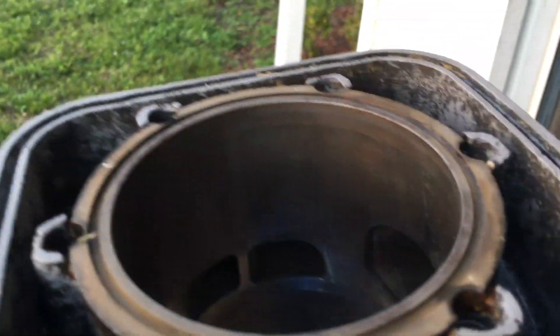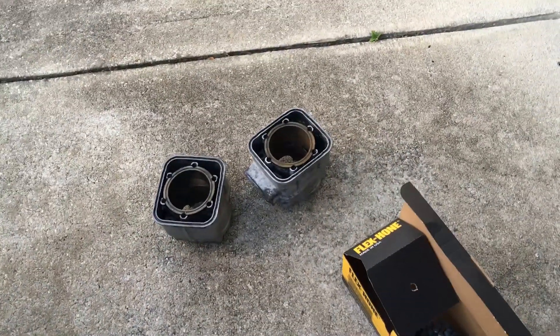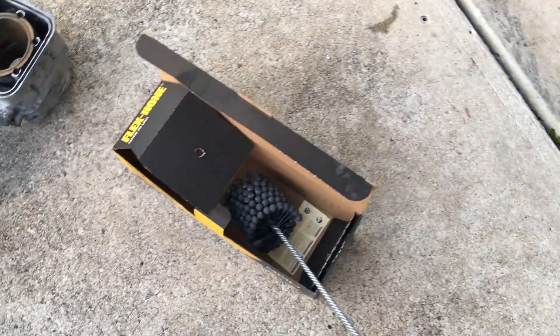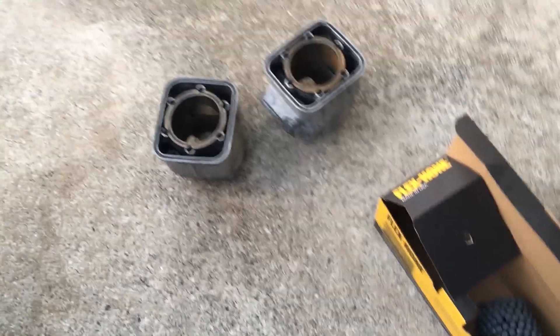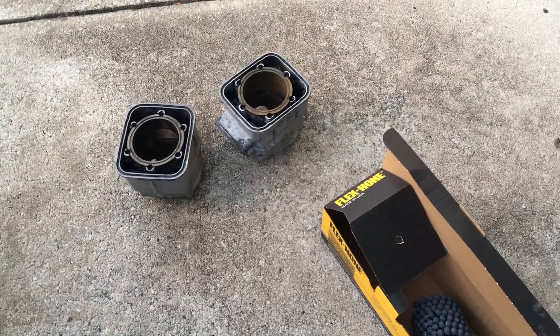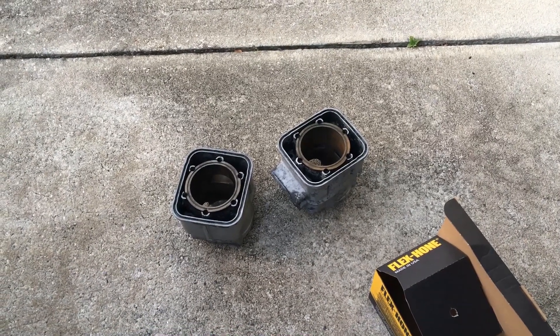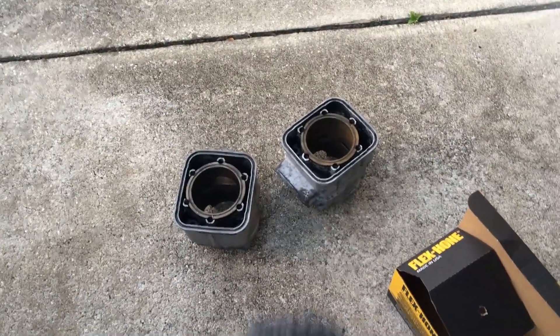You put this in a drill and you move it in and out at a 45. What you want is a 45-degree cross hatch in this cylinder. Can I see any cross hatch in here? No, because the cylinders are pretty much glazed. I've done this with six motors, seated rings on six motors, and I've never had a problem. Now, if you have serious scores in your cylinders, that's a different story. I am honing them out for new rings. We're going to hit this with a ball hone and deglaze those cylinders, take out all the glazing, put some cross hatch in there, put some scratches on the cylinders.